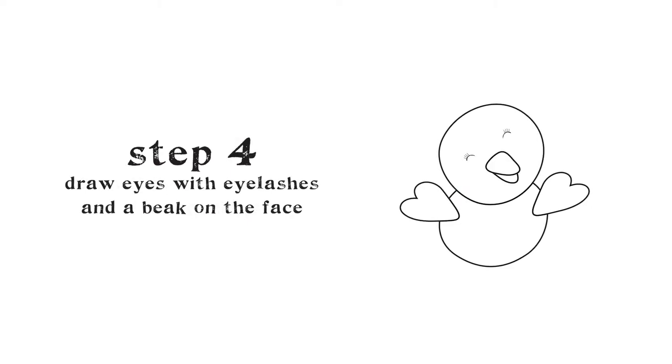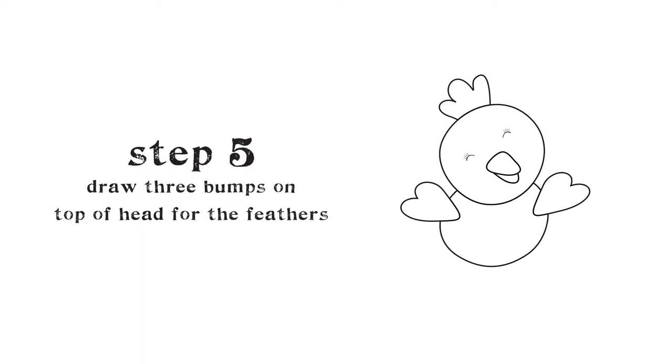Draw two half circles on the face — these are the eyes. Make a triangle under the eyes — this is the chick's beak. Draw three bumps on top of the chick's head — these are the feathers.